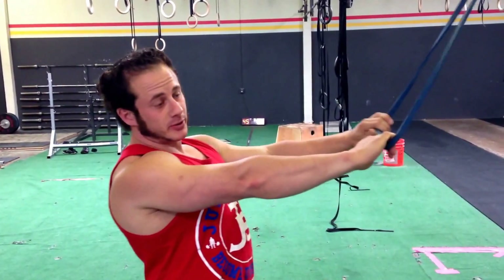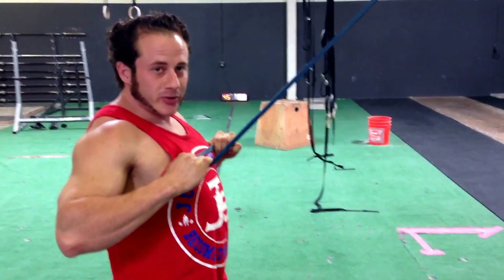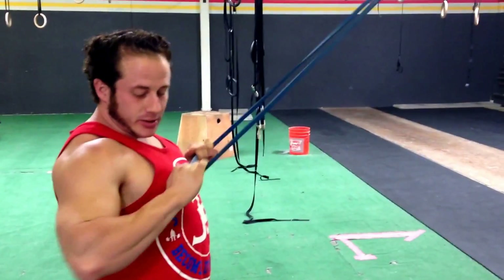Alright, I'm going to explain how to do a face pull today because I always see people not doing them right. They pull it way too far down to their chest and they don't keep tension either.